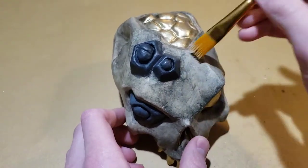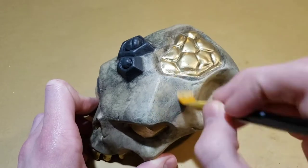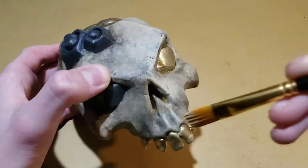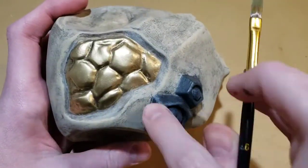When I had finished with the washes, I started dry brushing the skull. Doing this gave all of the raised areas and edges a highlighted effect. Using a light gray color, I also dry brushed the barnacles.